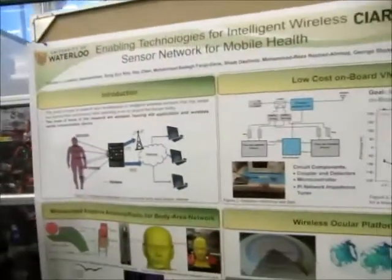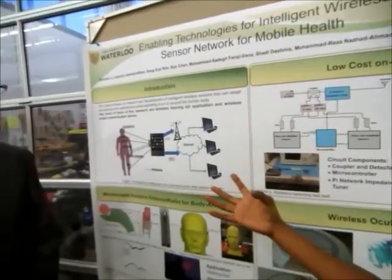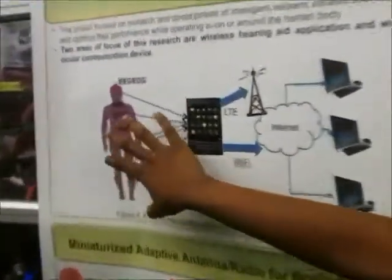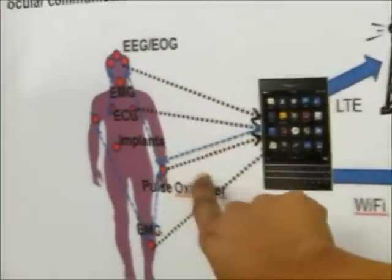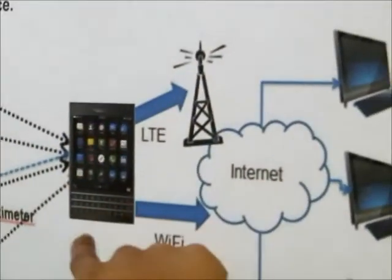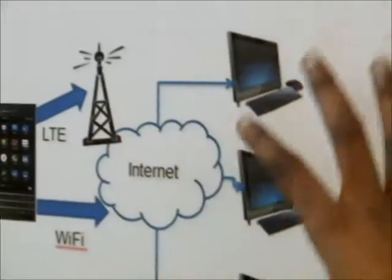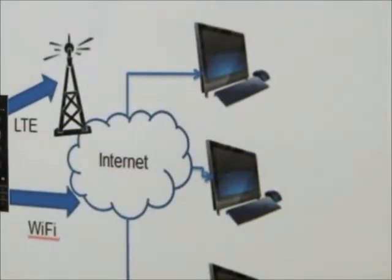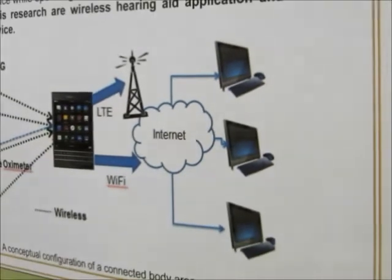Basically what we're creating is a wireless body sensor. In terms of the Internet of Things, we get measured body signals. It goes through a medium — either a cell phone or a laptop — and then through the internet to another end, where it could be doctors or anyone interested in measuring a day-to-day analysis of the body signals.